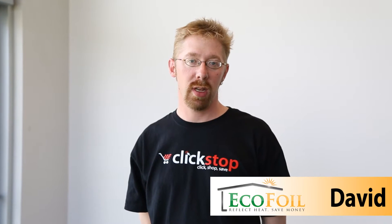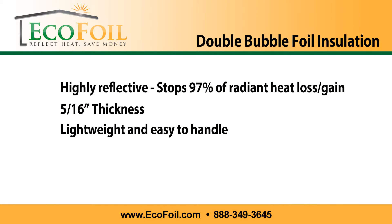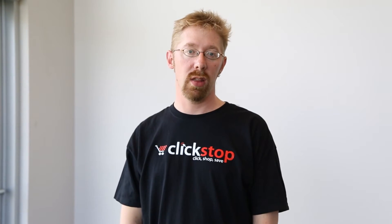Reflective insulation from Ecofoil is an effective way to keep your home cool in the summertime and warm in the winter. To show you how effective our bubble insulation is, we're going to run an experiment that compares two buckets full of ice, one lined with Ecofoil bubble insulation and the other without.